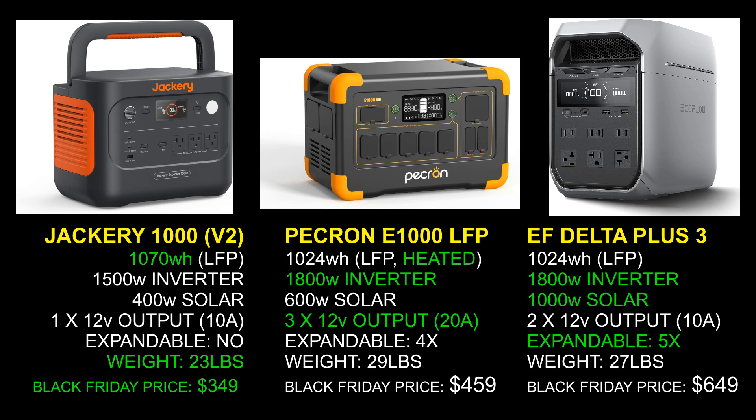This unit really has all the features the bigger power stations have, plus some unique ones: battery heating, 20-amp 12-volt outlets, and the ability to expand to four kilowatt-hours. And Peckron is going to be at a good price. It'll be interesting to see what they do for Black Friday, because there's a lot of competition and prices have really been coming down as this technology is mass-produced. A lot of it is actually the same technology developed for electric cars. Let me know what you guys think, and thanks for watching.